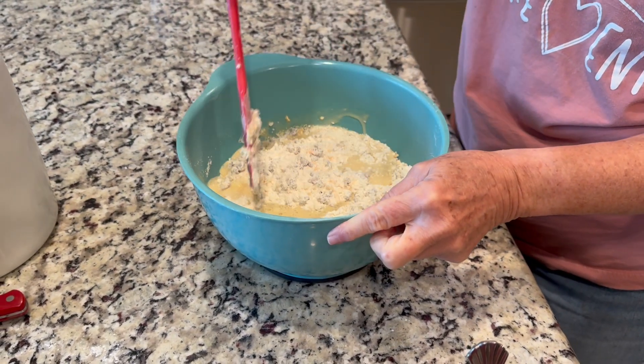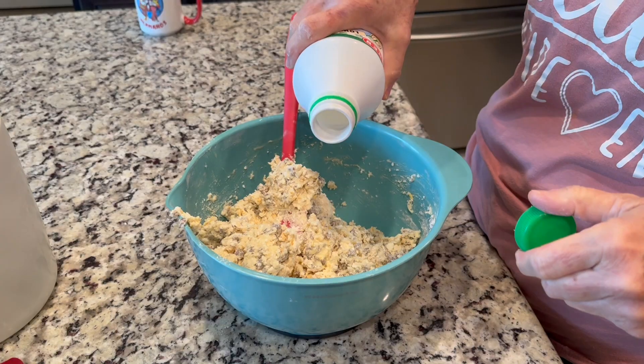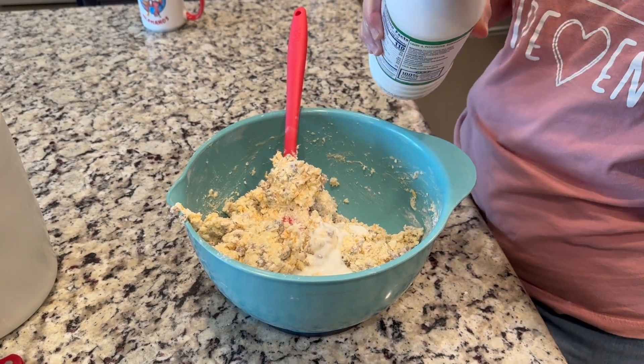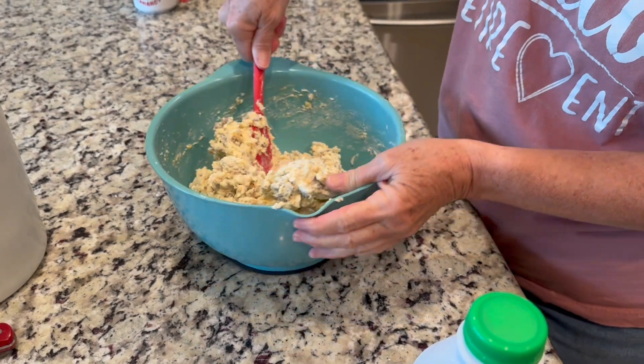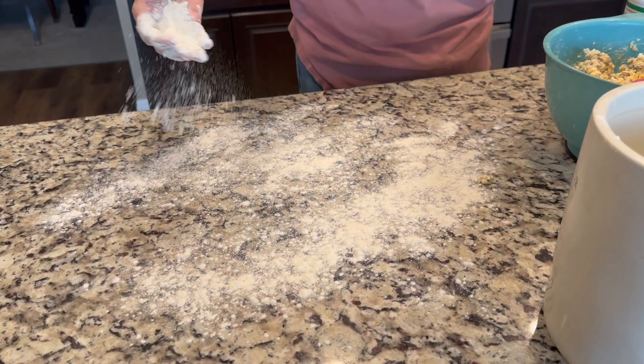We're going to take our wet mixture straight from the fridge and pour that in. We're going to mix this all up, being really light on the mixing. You want a nice crumbly batter. If it's a little too crumbly, you can add just a little more buttermilk. You want it to just start to come together.